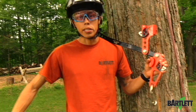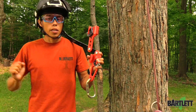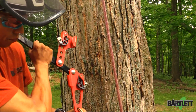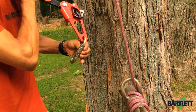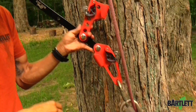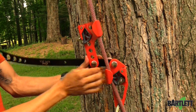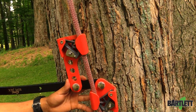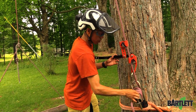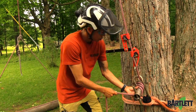We'll actually have a limb that we've got rigged out and balance tied up, and we're just going to show you how to get that mechanical advantage and how easy it is to use. I like to start by opening up my carabiner and installing — I've already got my port-a-wrap pre-tensioned a little bit. So we start with the bottom and hit that lock so it's in place.